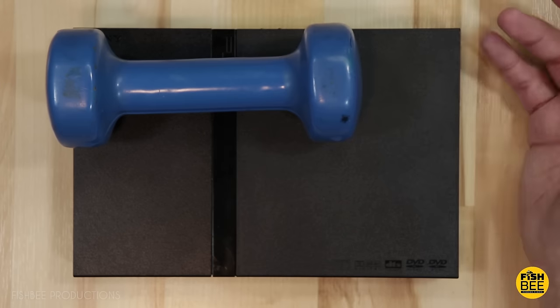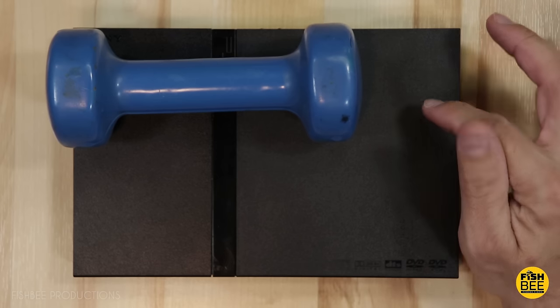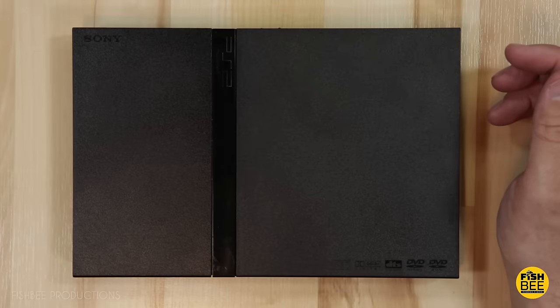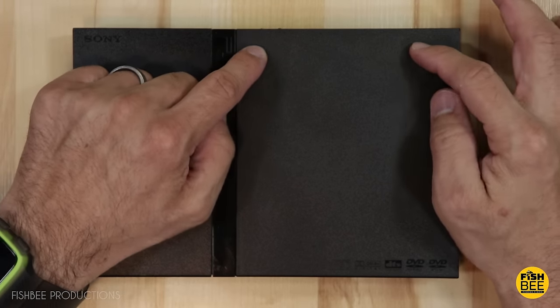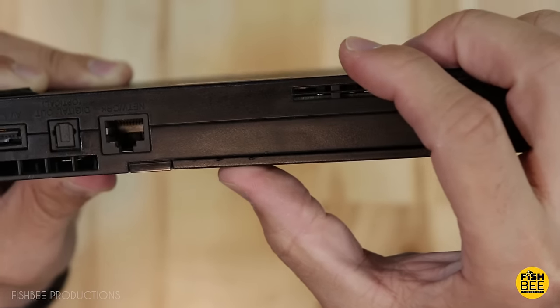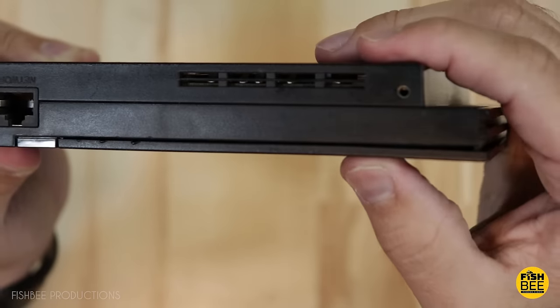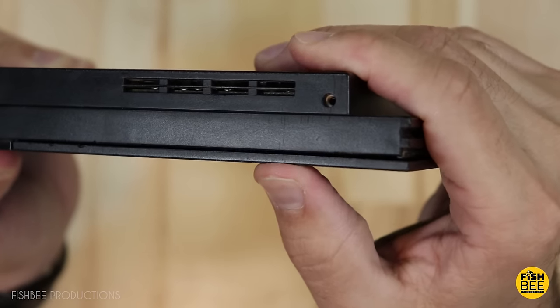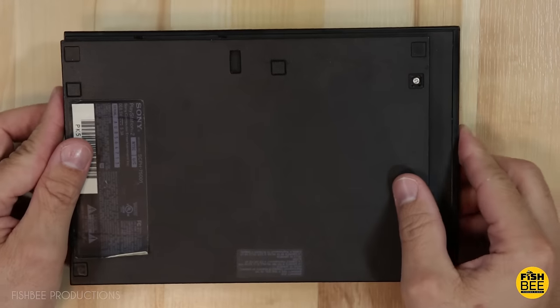While I could just keep putting a weight on top while I play it, I wanted to open up the PS2 slim and see if I could fix the cover from popping up. You can see it has a little bit of play with that cover, and I think that's part of the issue. So let's go ahead and open it up and see what we've got.